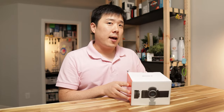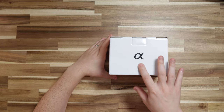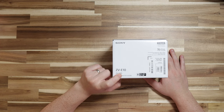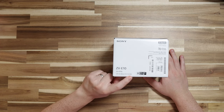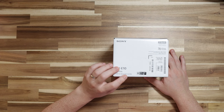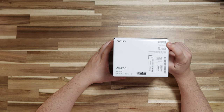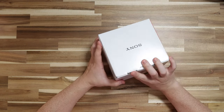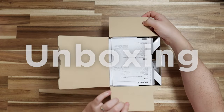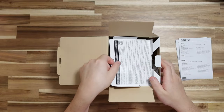On the box we've got the Sony logo, the ZV-E10 branding, and 'Alpha.' It also says 'ZV-E10 L' — I'm not sure what that L stands for. The lens spec listed is an E-mount kit lens, 16 to 50mm, f3.5 to 5.6 with OSS, so it does have optical stabilization. Those are the things we can expect out of this package: the camera and the lens.